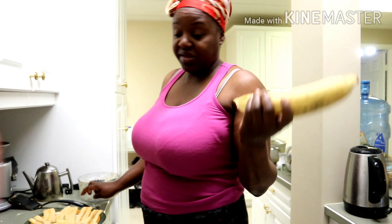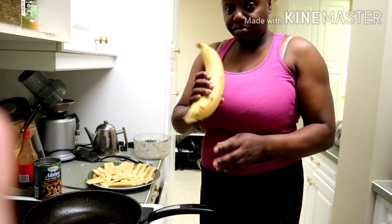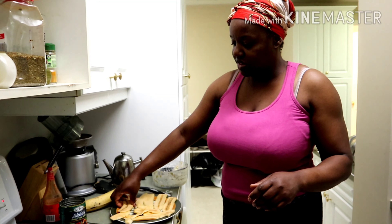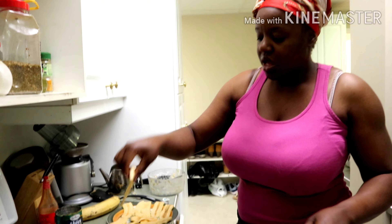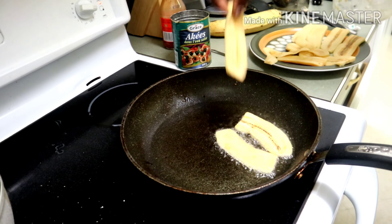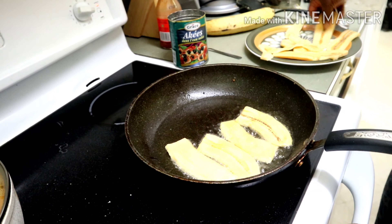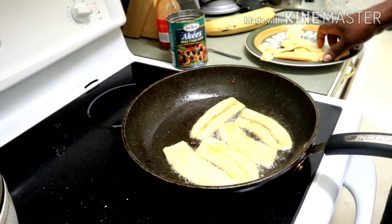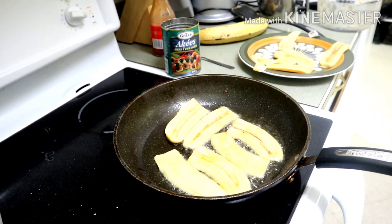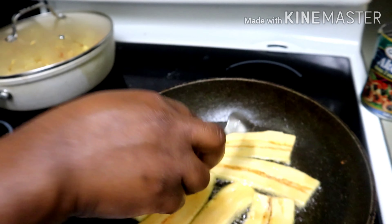So this is a plantain and we use this a lot in the Caribbean — African too. I'm going to be serving that up with my plantains. I just went ahead and peeled the skin off and cut it into thin slices, and now I'm going to fry it until it's golden brown. This is done in grapeseed oil.